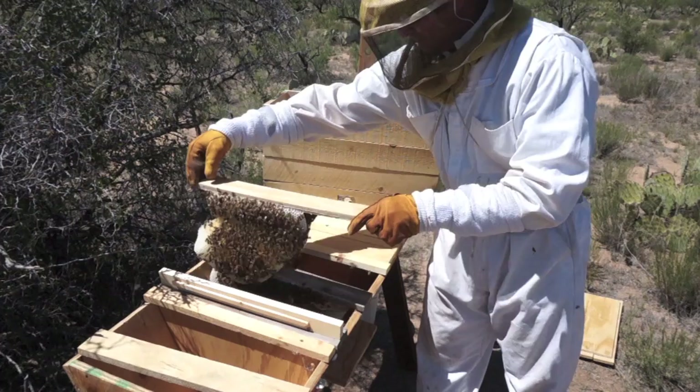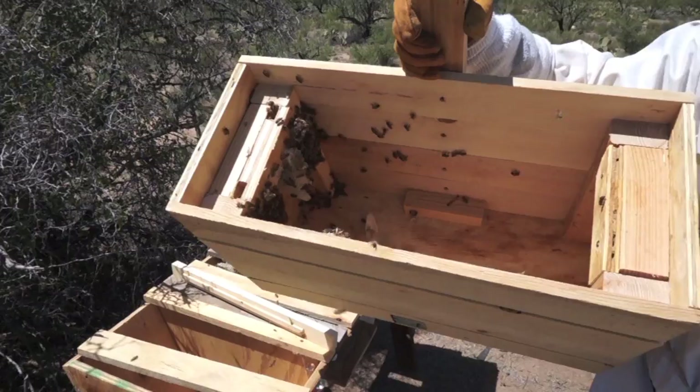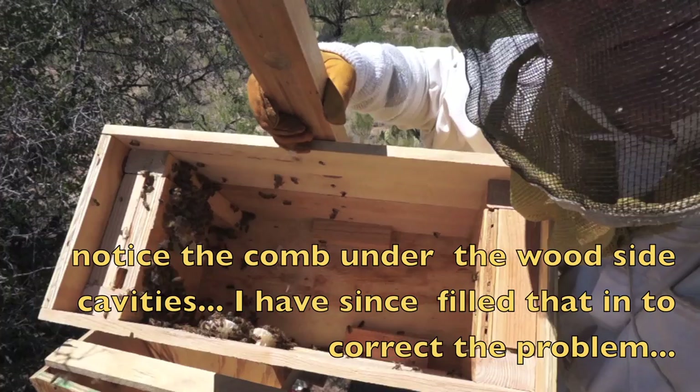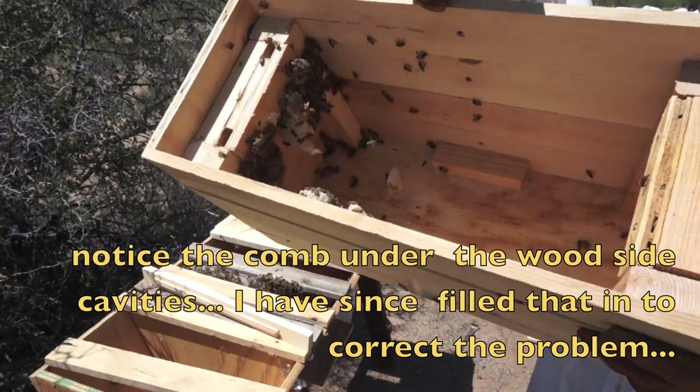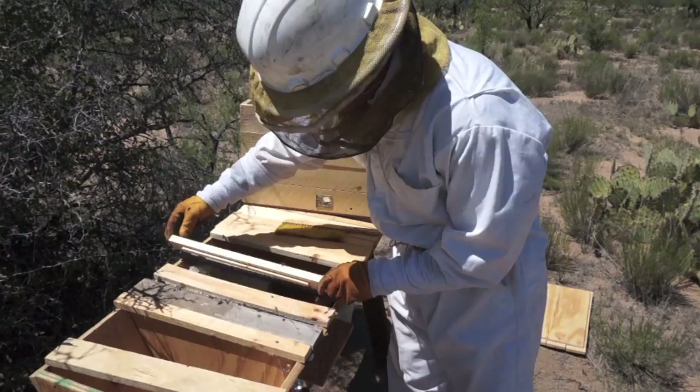There were some mishaps I didn't anticipate, but overall I got them in there. I got a little mixed up with where I put the top bars, and the comb actually went underneath the little rests for the top bars. That's something I've remedied on the next bait boxes. I have two more transfers after this one, so I'll let you watch this and come back when the next one starts.